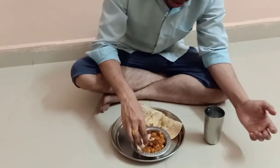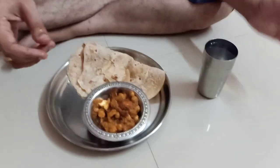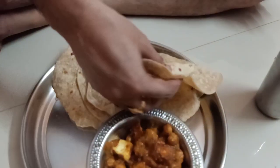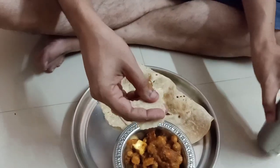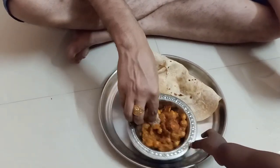I am going to eat my husband's food. I will eat some of the food. I hope you will enjoy it. I hope you enjoyed this video — don't forget to like, share, and subscribe to my channel.